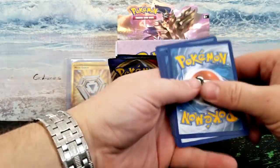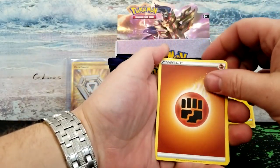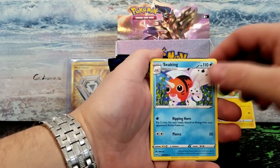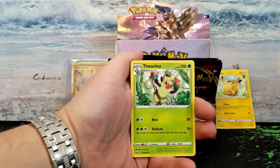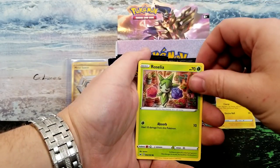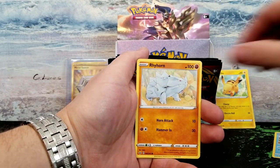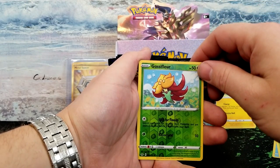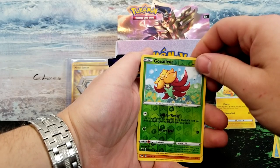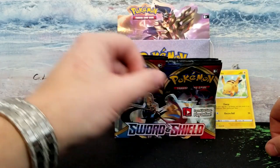One, two, three, four — I'm gonna say lightning. Damn it. Got fighting energy, Big Charm, Seaking, Thwackey, Munna, Roselia, Choodle, Blipbug, Rhydon, Gossifleur — if I can say that right — and our rare is a Mudsdale.